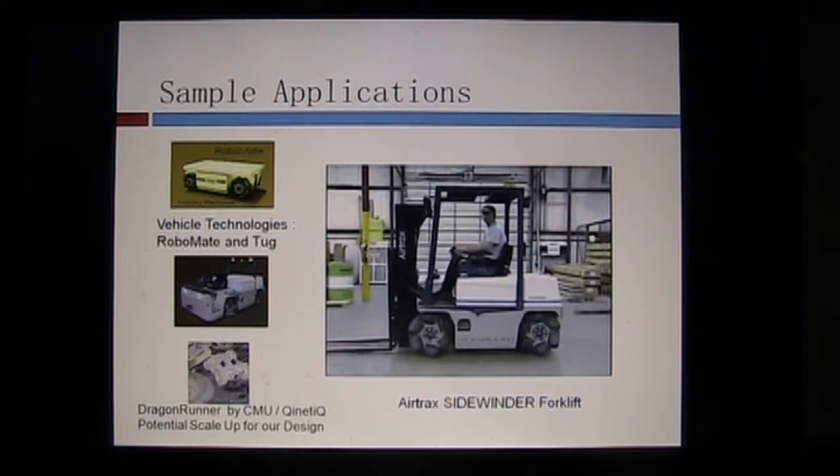With that, I'm going to leave you with a video of the Airtrax Sidewinder Forklift. Airtrax Technologies has been incorporated by Vehicle Technologies, so it seems like Vehicle Technologies has bought them out or acquired all of their licenses. Here's a little video of the Sidewinder Forklift, and with that I'll hand it off to my team. Thanks.